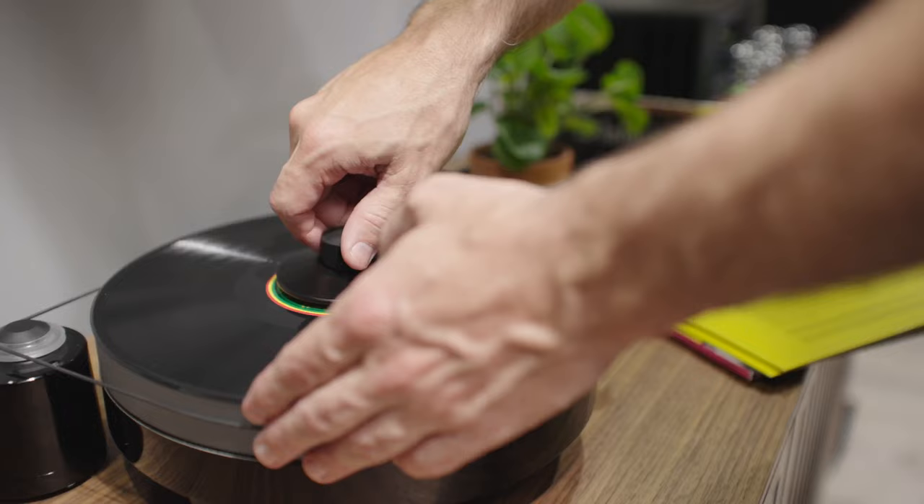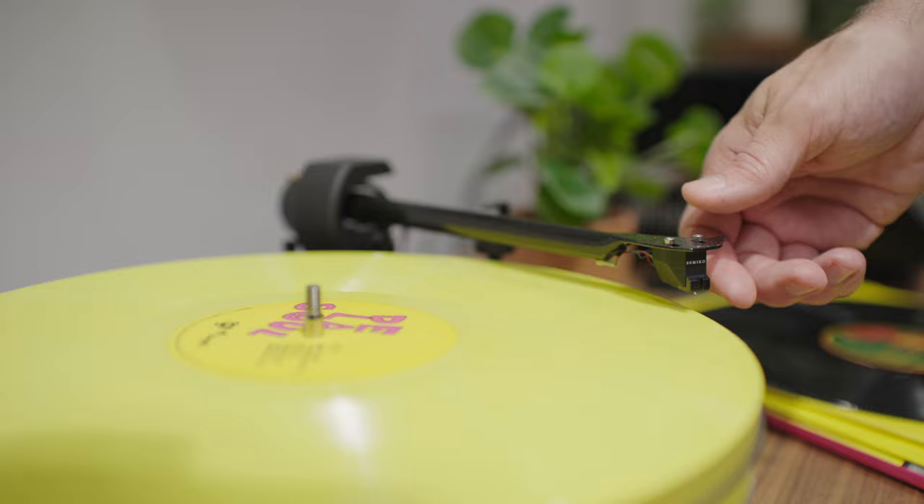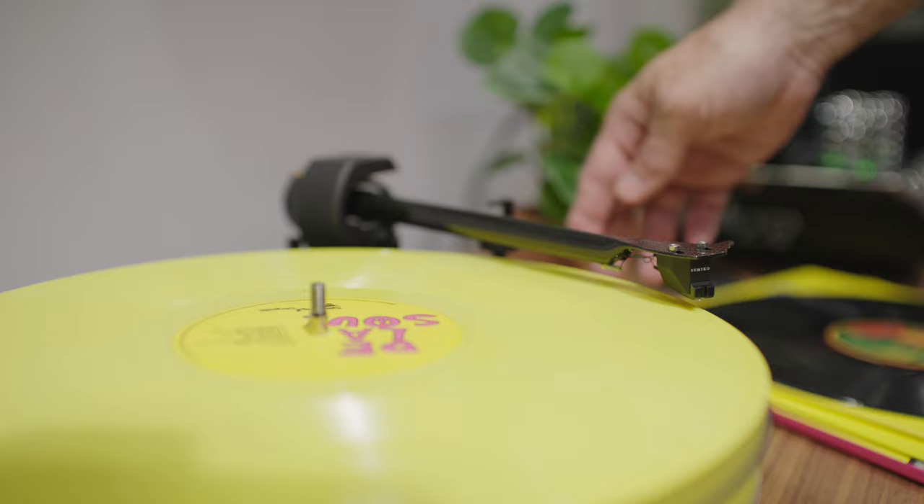It ranged from John Coltrane albums, some Icelandic classical music, also had De La Soul, and I pretty much ran the gamut — also included some reggae. We really wanted to give these speakers a chance to show what they can do with many different types of music.